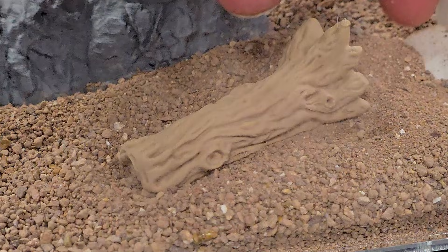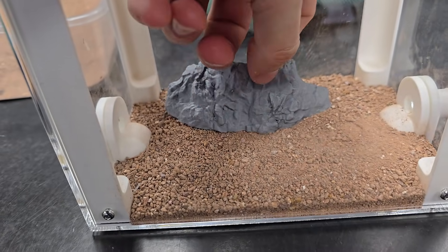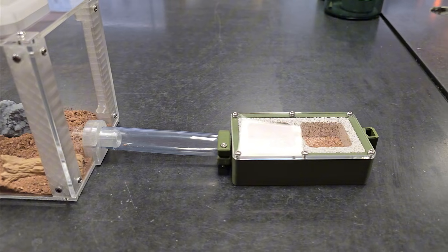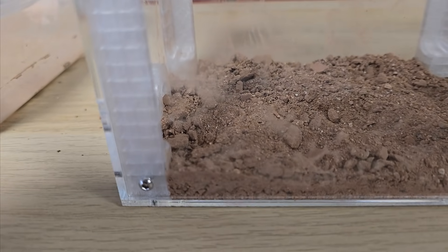Then I'm decorating the outworld with a bit of sand, a fallen log, and a small rock to create a more natural aesthetic environment. It's simple, but it's all they need. The walls had some dust, but a wet paper towel cleaned that up easily.